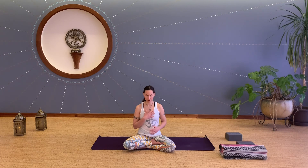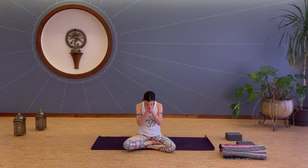Bring the right hand to the heart, left hand to baby. Sending yourself love, kindness, compassion. Sending your baby love, kindness, compassion. Sending all beings love, kindness, compassion. Hands come back together, thumbs into the heart center. Gently open the eyes. Thank you for being here with me today. Many blessings on your journey in growing your baby. Namaste.